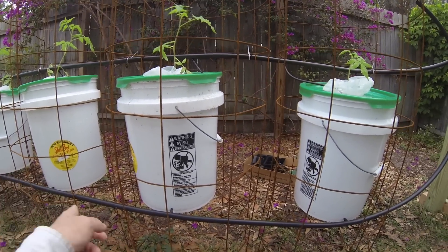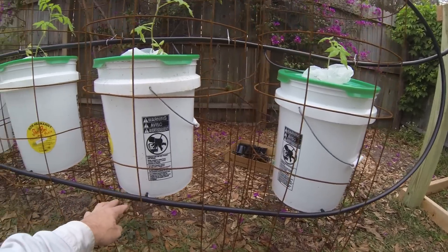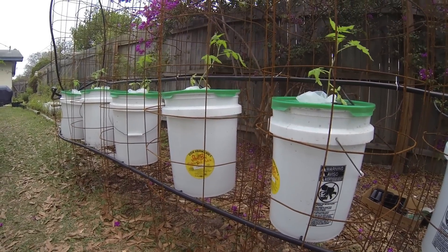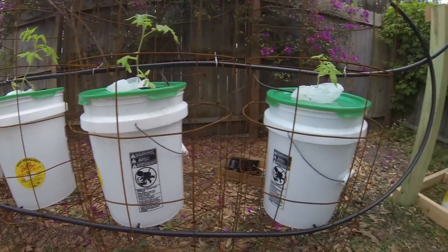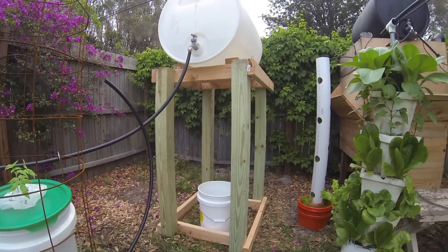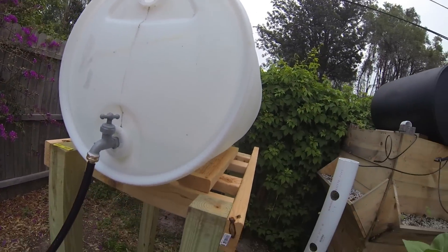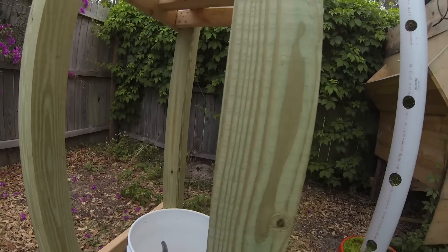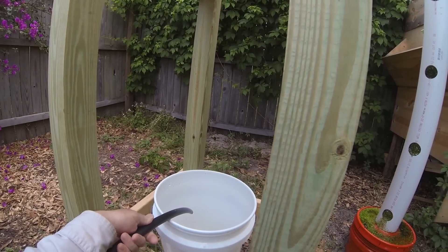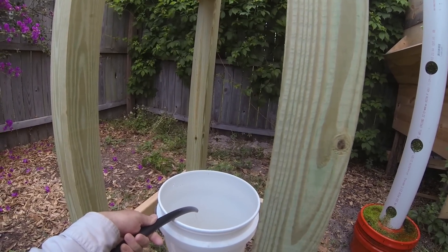It's dripping now because I've just drilled these holes and haven't used any silicone sealer on them — just got this set up yesterday. The only thing I have to do is find a way to get this water pumped up so the water is able to drain, and I can collect it instead of just letting it go to waste.